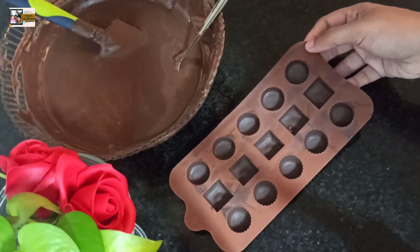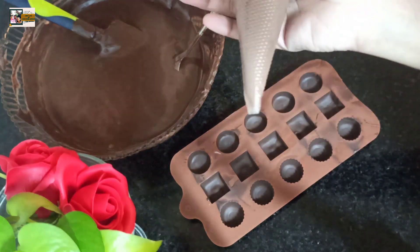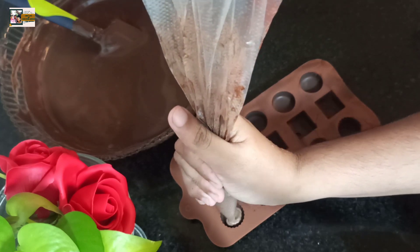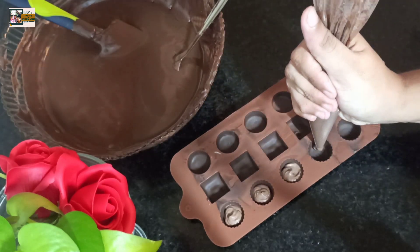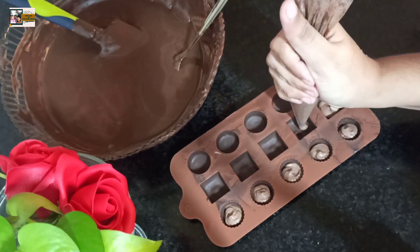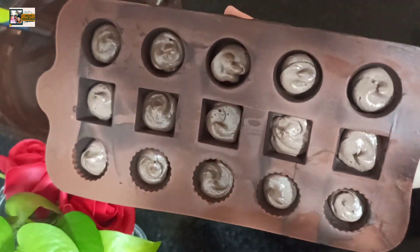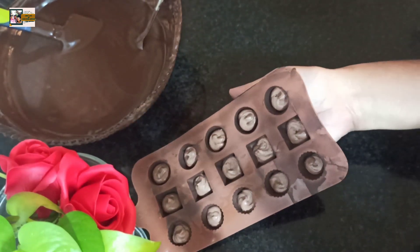This is what we will do. Whatever we have to do is fill it. I will say that we have to fill it. I will put it in the pipe and fill it. I will put it in the fridge for 3 minutes. We have to fill it in. Now, we have to fill it in the fridge.